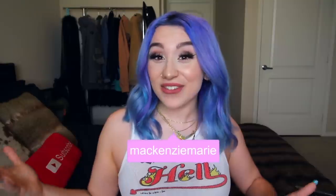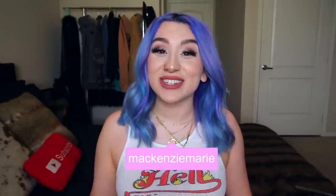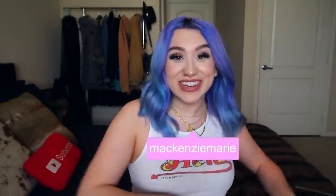If you guys enjoyed this video, make sure to give it a thumbs up and smash that subscribe button down below if you haven't already. Turn on your post notifications so you can be notified the next time I upload. You can also follow me on Instagram, TikTok, Twitter, or Twitch at MackenzieMarie because when I'm not over here, I'm definitely over there. I love you guys so much and I will see you in my next video!